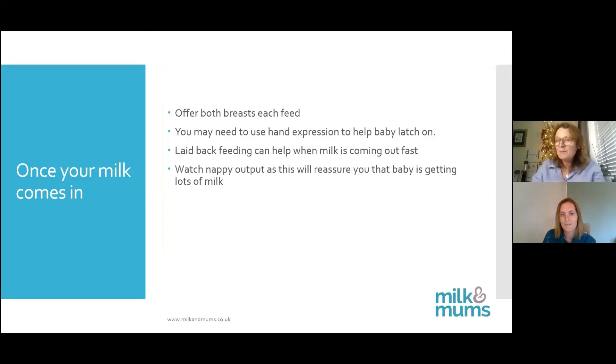Watch out for nappy output, because this will reassure you that the baby is getting enough milk. The first two or three days you're going to get meconium nappies — black, tarry, sticky things. By around day three to five they're going to change into loose yellow chicken korma-style nappies. By around day five to six, you're looking for around three decent-sized poos and six heavy wet nappies — that means baby's getting lots of milk.